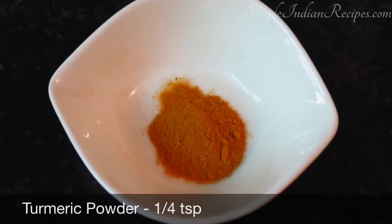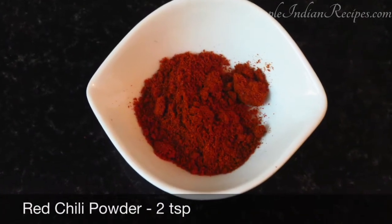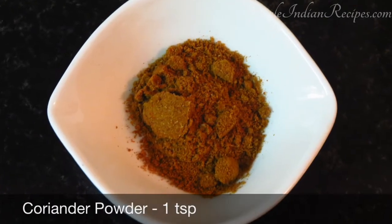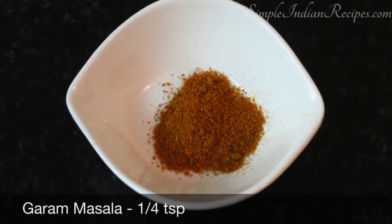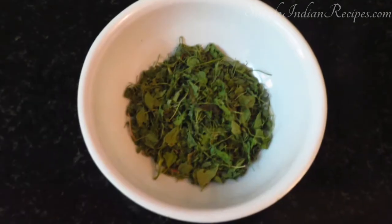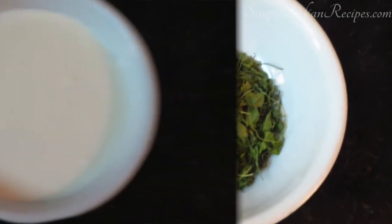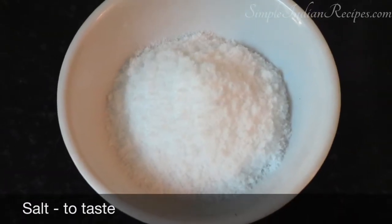Now for the spices, we take a pinch of turmeric powder, two teaspoons of red chilli powder, one teaspoon of coriander powder, and a pinch of garam masala powder. We also need some kasuri methi or dried fenugreek leaves, about quarter cup of fresh cream, required salt, and some chopped cilantro for garnishing.